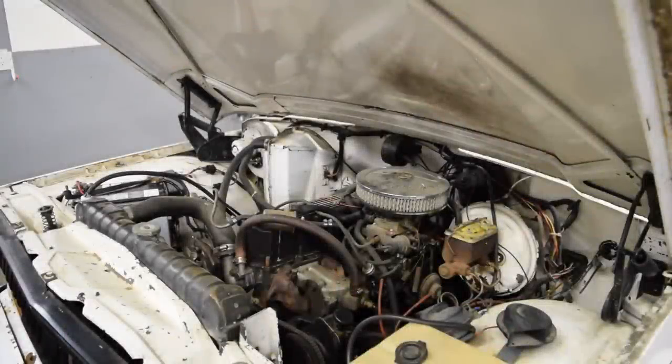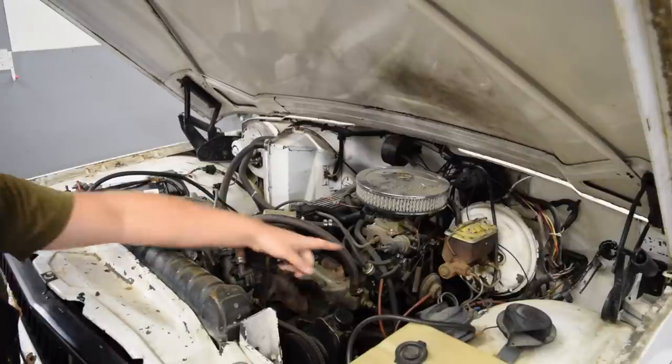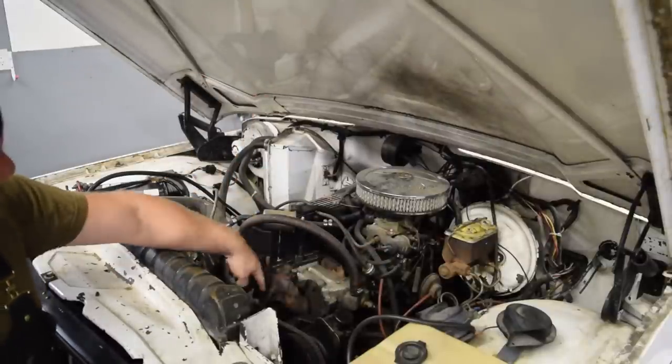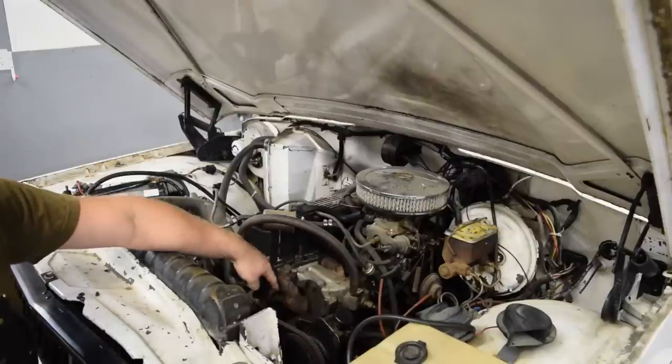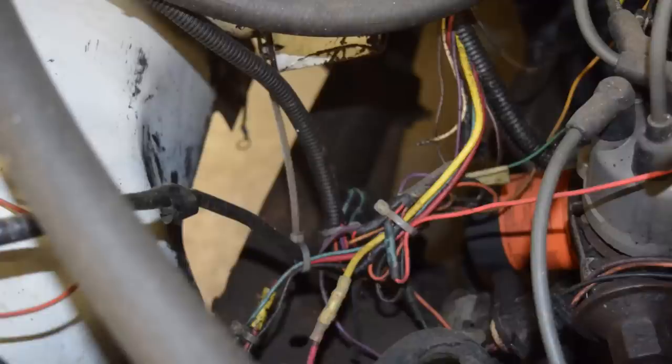Under the hood we have a 258 inline 6, which all indications are that this engine was actually swapped in from a 78 CJ5 at some point. As we can see the fuel filter setup is a little bojang. There is also a lot of paint missing from the brake booster because the master cylinder is leaking, which is probably a large part of why the brakes suck so bad. Down here is an obviously missing exhaust manifold bolt, which I'm sure is not helping regarding the many exhaust leaks. All of the wiring under the hood is hacked, so there's a lot more work to be done there.